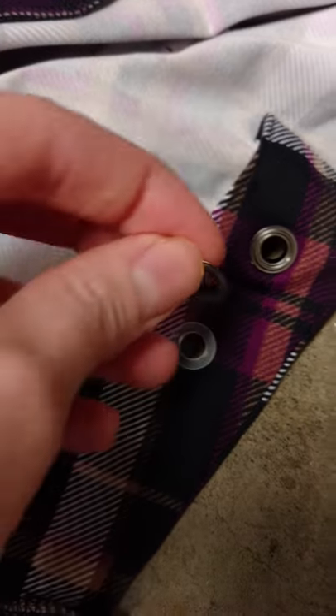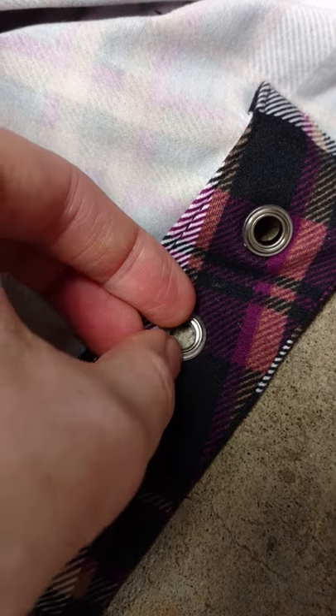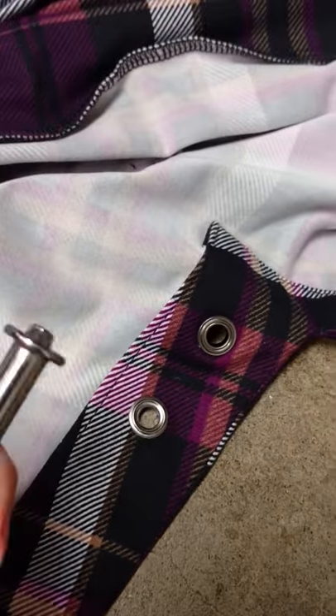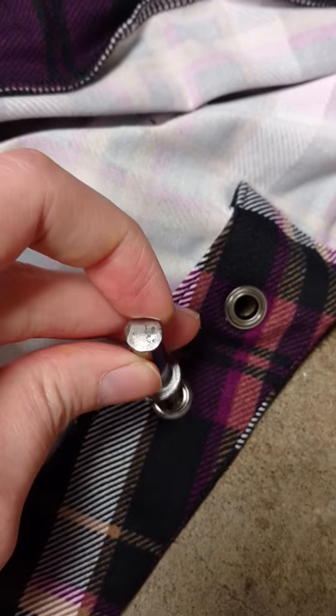Grab the back piece of the grommet and place it on top. Then grab your little hammer tool and place it right square in the center.